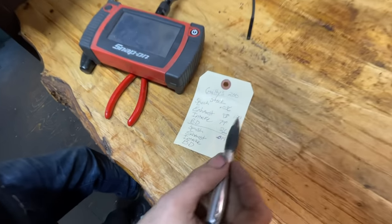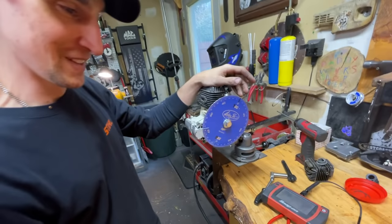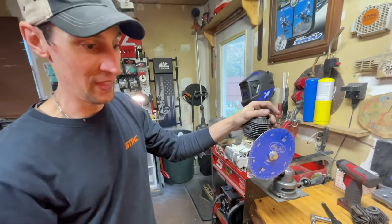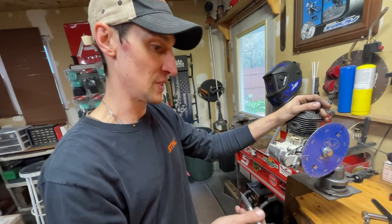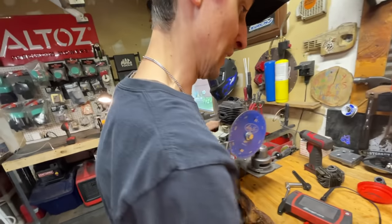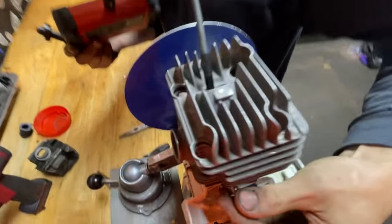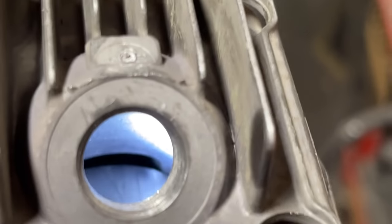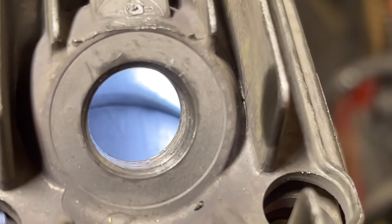That's our number for blowdown. The measuring is the most important part — always double-check. I do those numbers again and make sure I got everything right. Not everybody has a borescope — if you're doing this at home looking through your spark plug hole, that's what you're looking for for the height of the upper transfers. We double and triple checked everything and we are at 28 blowdown — which seems more like it from doing enough of these.